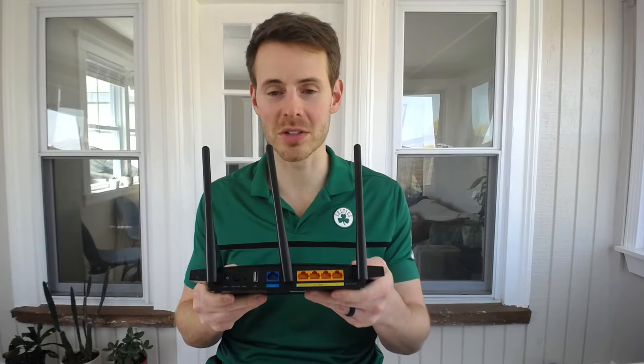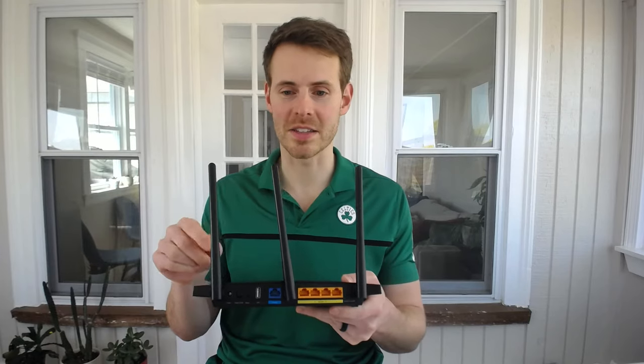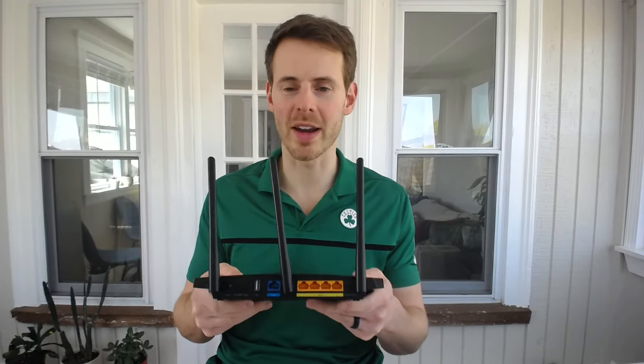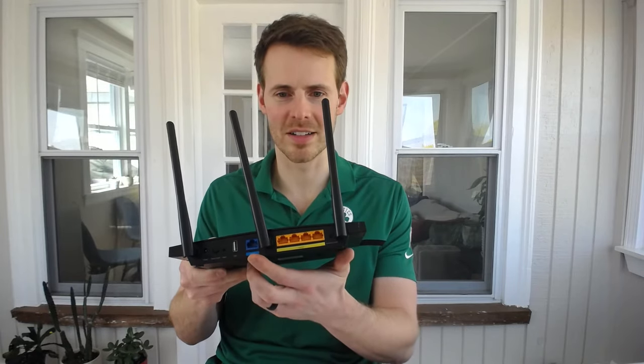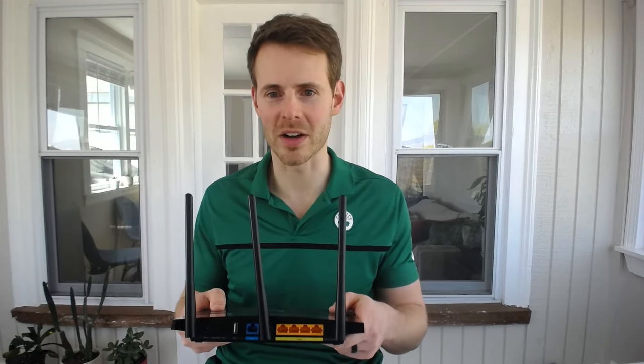We'll start with your router, then we'll look at the modem. Here we are with your router. If you look at the back of your router, you have multiple Ethernet ports. You want to connect the Ethernet cable that's going to be connected to the modem into what's called the WAN port. The WAN port is the Wide Area Network for your router's connection to the Internet. This will be a unique Ethernet port — as you can see on my router, it's blue. Let's take a closer look at the back of the router and make that connection.